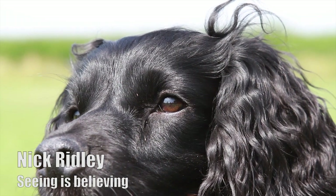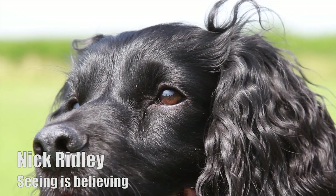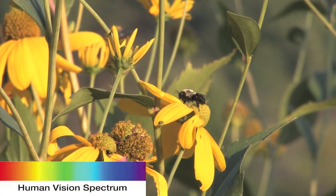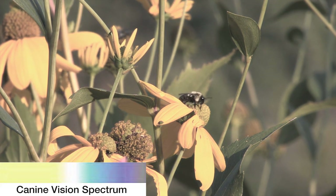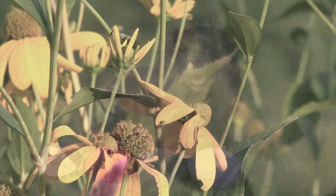When training gundogs we need to use every advantage available to us and understanding how our dogs see colour can be a very useful tool. Due to the physical makeup of the human eye we see the world in three main colours: red, blue and green. Whereas the dog only sees two primary colours, blue and yellow. You'll note the dog cannot see the colour red and we can use this in their training.